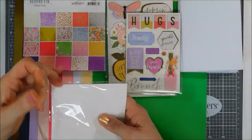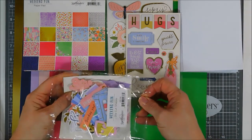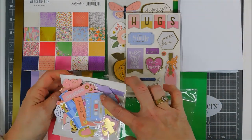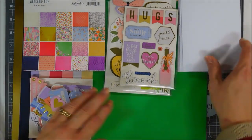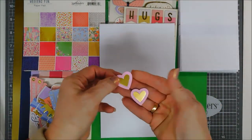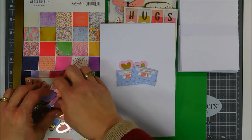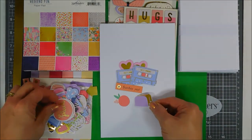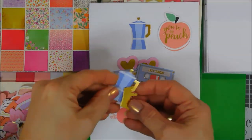Next we're going to take a look at the die cut pack, which is available as an add-on — I'll link it below. This month there are two add-ons: the Weekend Fun paper pack and the Weekend Fun die cut pack. I'm going to speed up the video a bit because there are a lot of die cuts — you get two of each, and many have gold foiled accents.